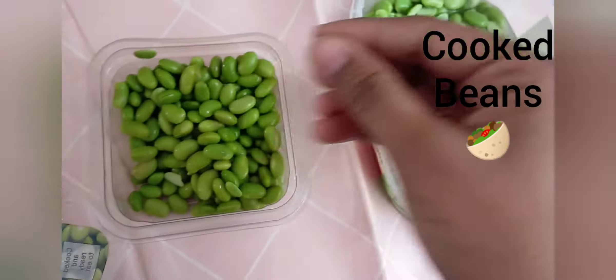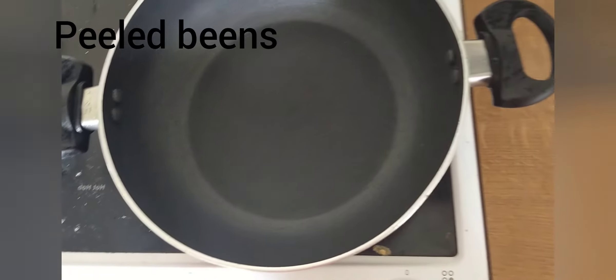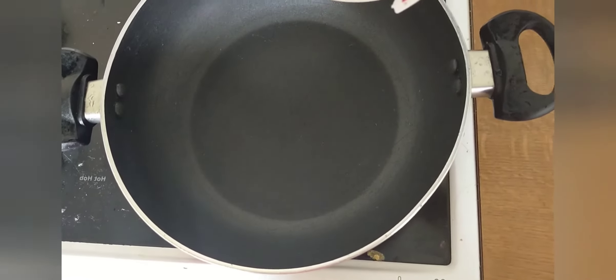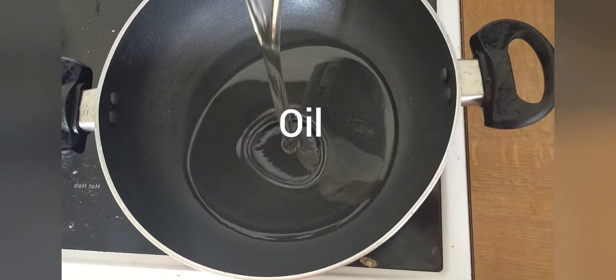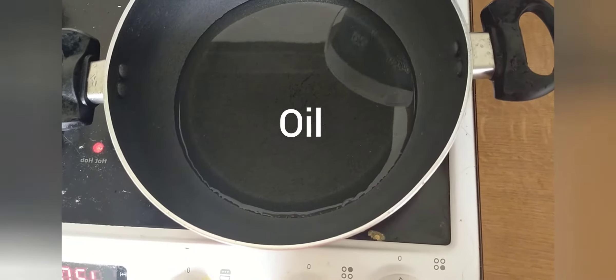Then, let's peel the beans and put the beans in the pan. Put oil in the pan and let it melt the oil.